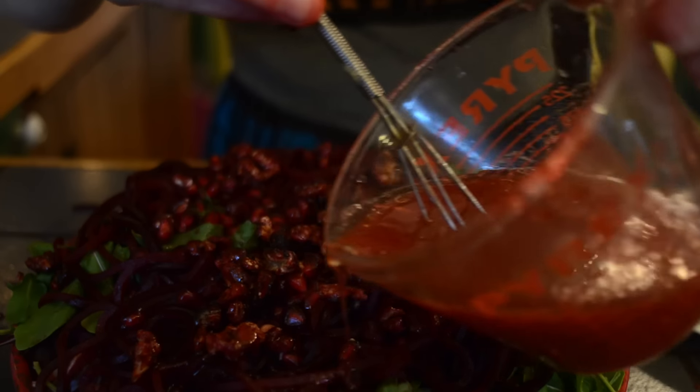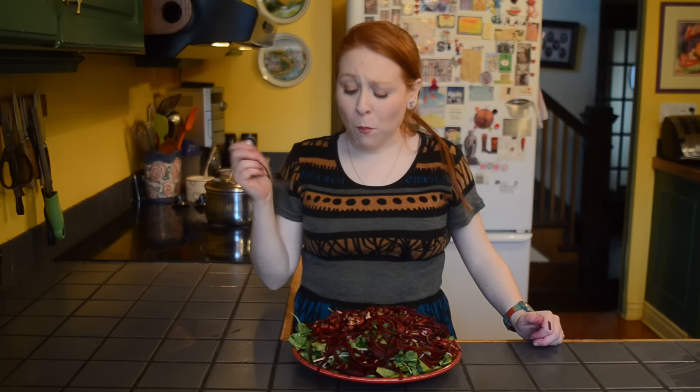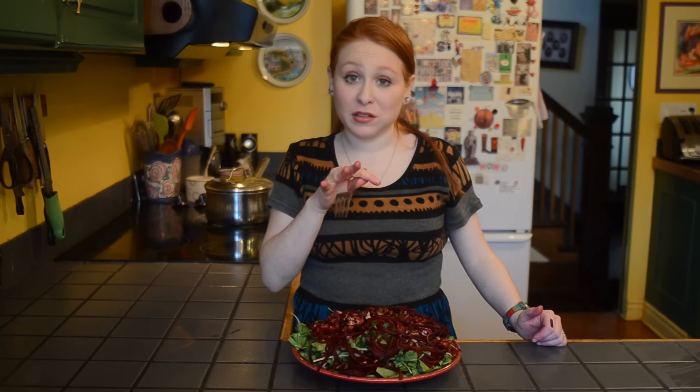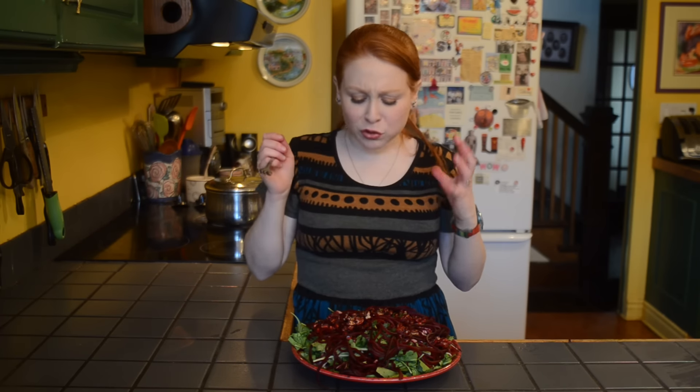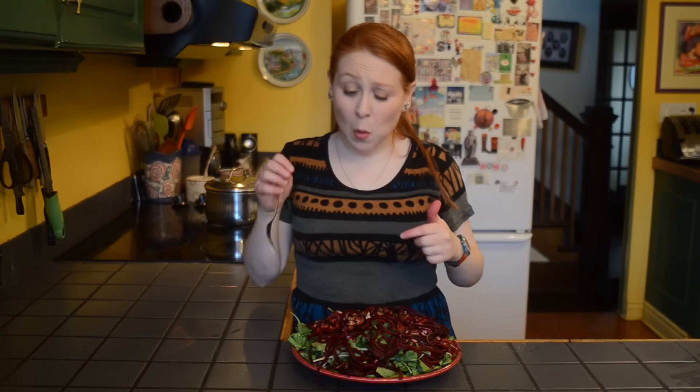This salad is a thing of beauty. I'm just having one bite so I'm not going to muck up the whole thing. That's delicious — seriously. And I'm not a salad person. The nuts are crunchy, the pomegranate seeds add a really nice tart crunchy note as well, the beets are sweet, the radicchio is bitter, the arugula is fresh. This is a great salad. It serves a lot of people and you're going to need it this time of year.